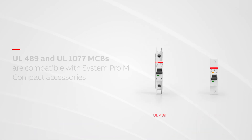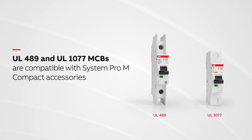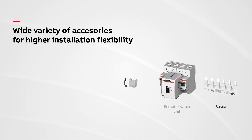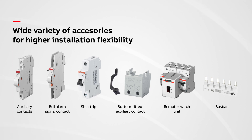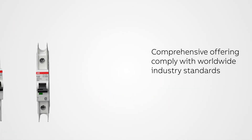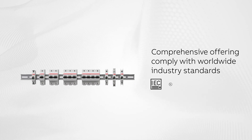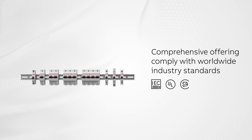Both UL489 and UL1077 MCBs are compatible with System Pro-M compact accessories, for higher convenience and installation flexibility. ABB's MCBs comply with worldwide industry standards and serve the unique requirements of many applications, industries, and geographies.